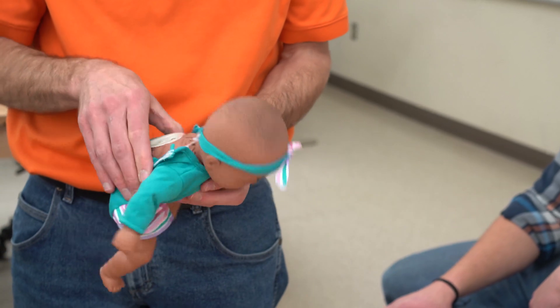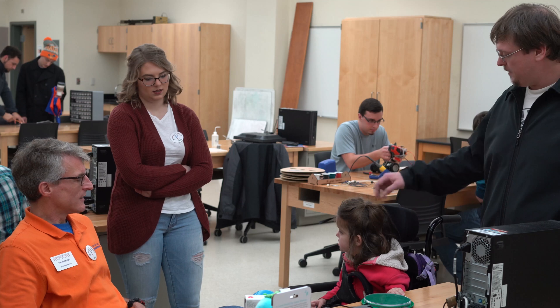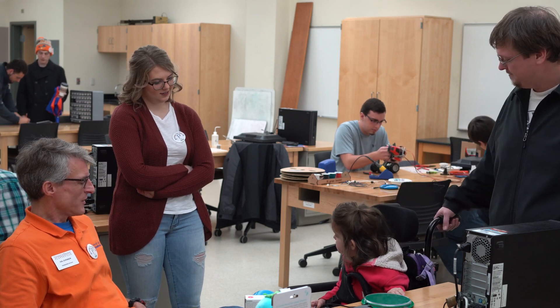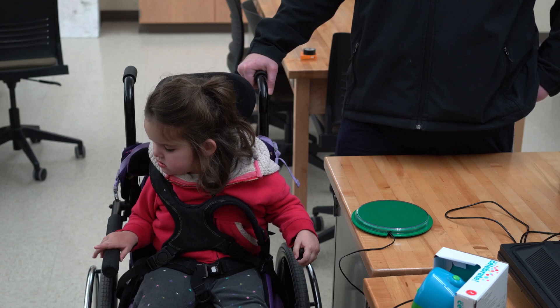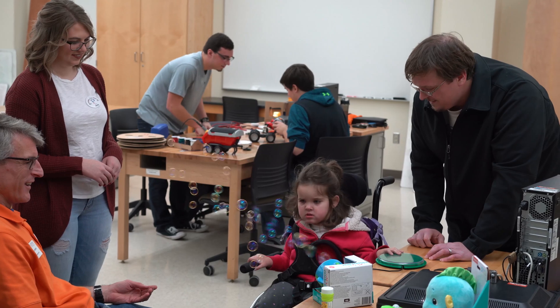An adaptive toy hack is taking regular toys and adapting them to fit a jack that different types of controls — like buttons or bite triggers — can make them function instead of the traditional button or squeezing them or whatever they come with. The reason we would want to adapt something like this is some kids don't have the ability to — whether physically they can't move or they can't squeeze due to fine motor skills — so they might be able to reach and hit something with their hand, like the big buttons that we're trying to adapt these to.